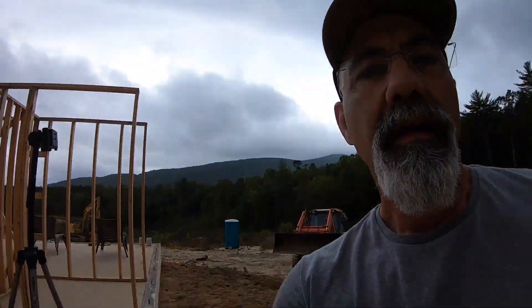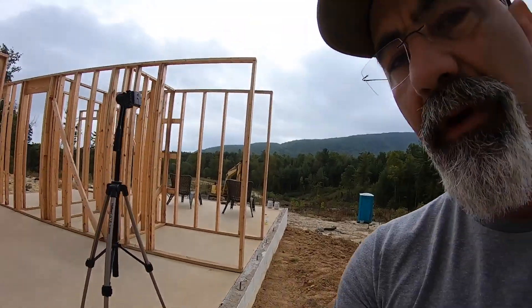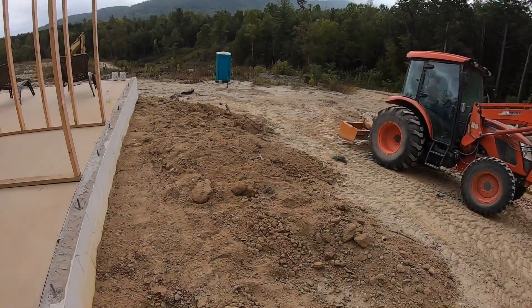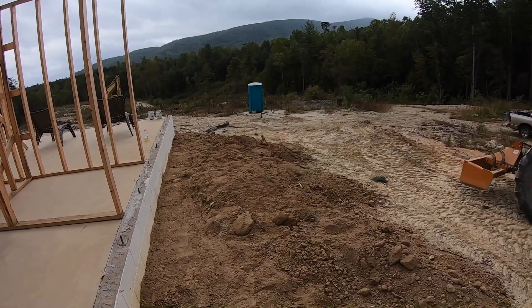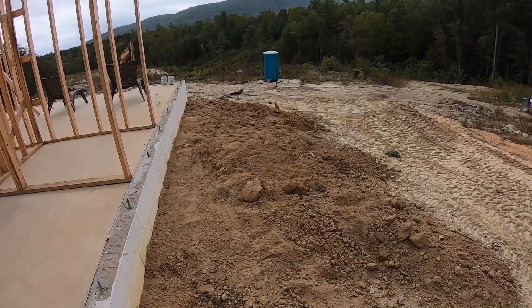You can see where we've tamped down by hand and that's packed in pretty good because I've been doing it in layers of about two to three inches at a time and then tamping it. But the rest of this is fairly loose, and since I've got an excavator to use I'm going to come over here and put a fair amount of weight on it and pack it down as well.